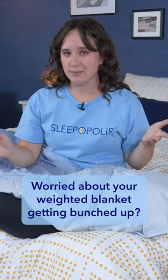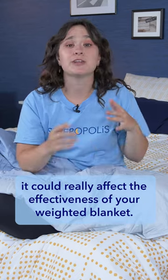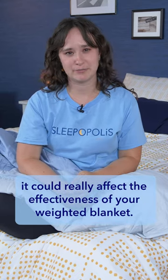Worried about your weighted blanket getting bunched up? If the beads or pellets in your blanket pool on one side, it can really affect the effectiveness of your weighted blanket.